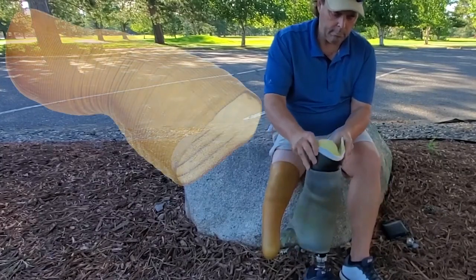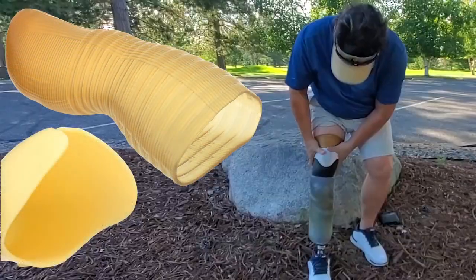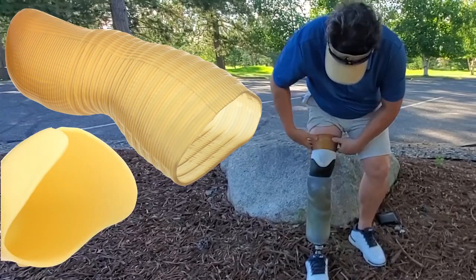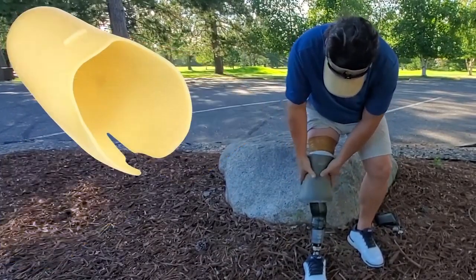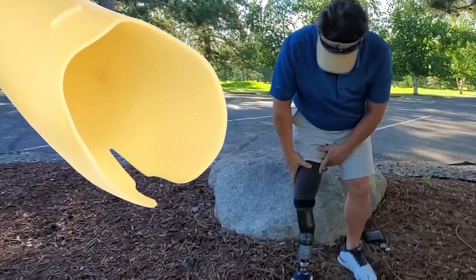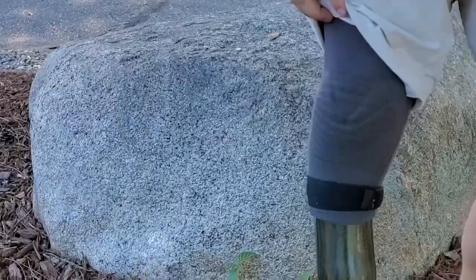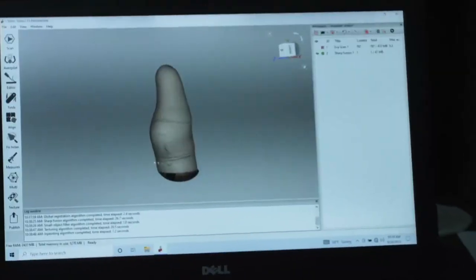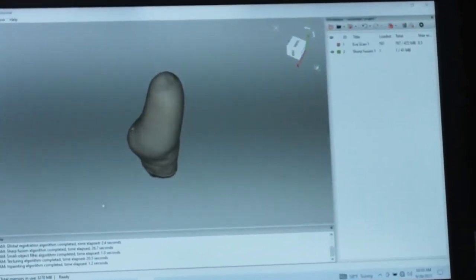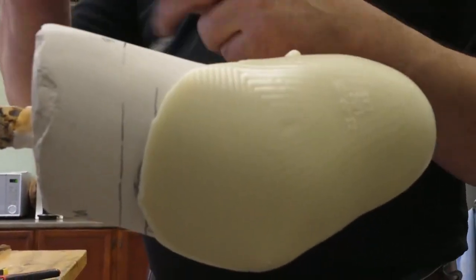My leg goes into a urethane liner which then goes into the EMS socket. The EMS socket is contoured and fits that liner perfectly, but it's dimpled in such a way that when the vacuum takes place it pulls that liner outward into the EMS and locks me in incredibly tightly. We take a scan provided by the prosthetist, convert it into a mold, and build the entire system here.